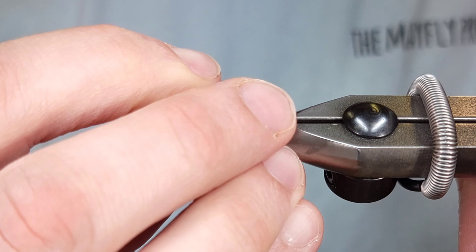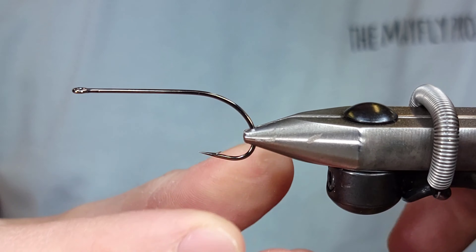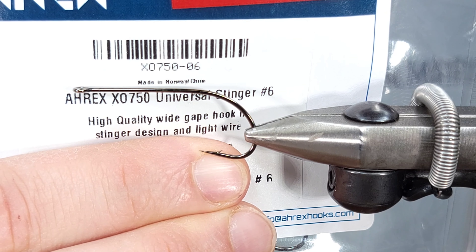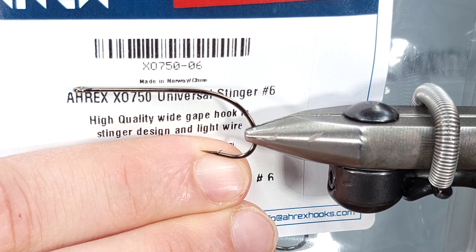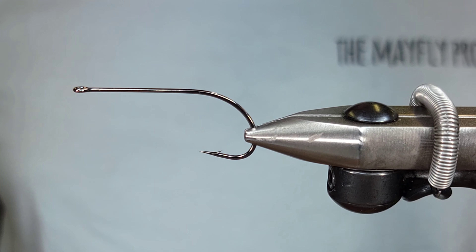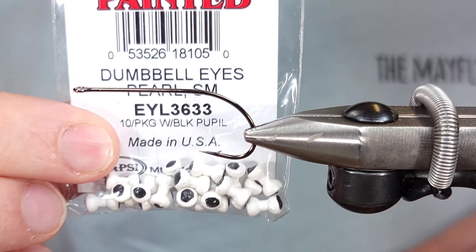For the hook on this today, I'm going to be using an A-Rex hook. This is actually a new hook by them — it's called an A-Rex XO 750. It's a universal stinger. They call it an XO because it's a crossover hook, so it has multiple applications.